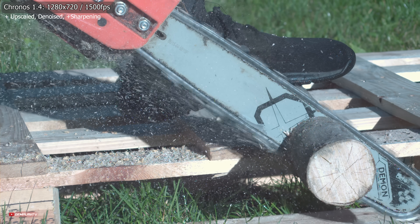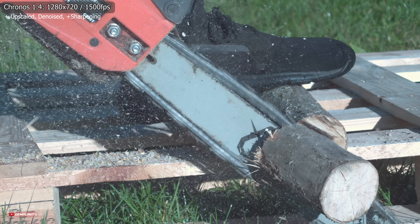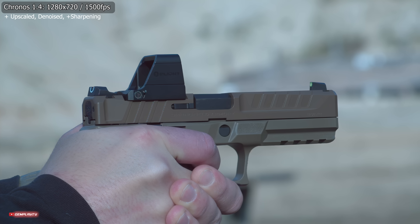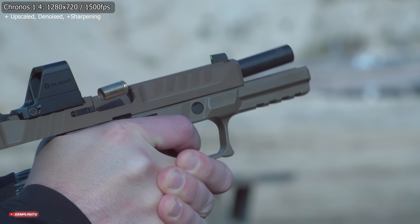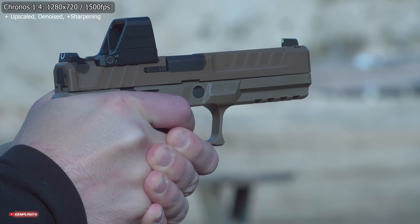A co z wadami? Szkoda, że nie ma adapterów na popularne obiektywy, np. e-mount, i doceniłbym możliwość najpierw nagrania, a potem wybrania jakości czy ilości klatek na sekundę. To jednak ma dużo droższa konkurencja.